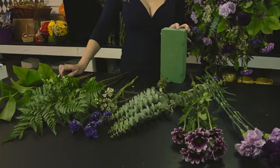Hi, I'm Alex Astor from Trellis Fine Florals, and this is how to make a standing spray.